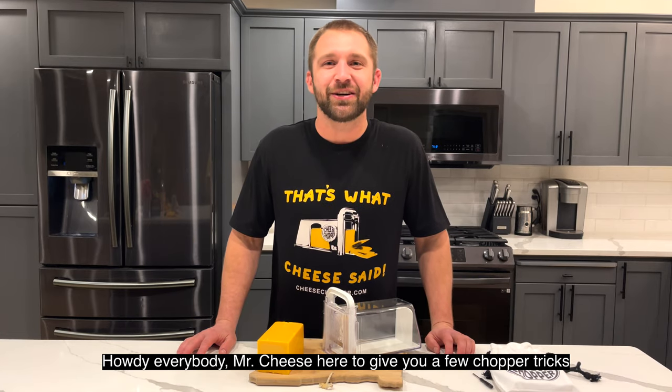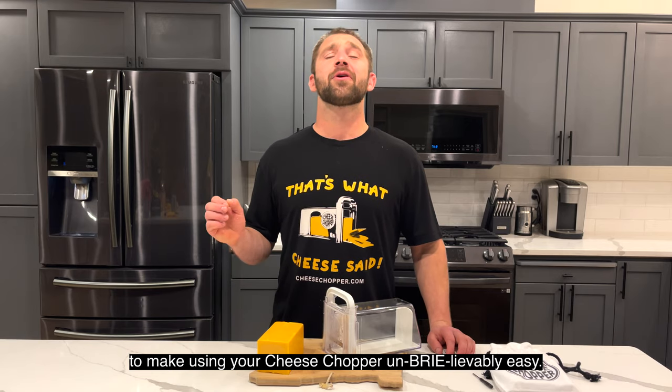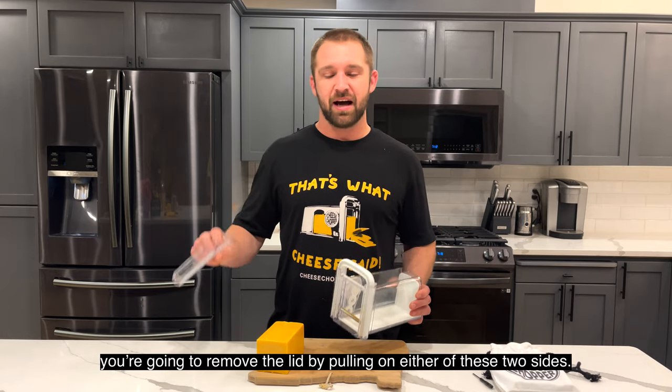Howdy everybody, Mr. Cheese here to give you a few chopper tricks to make using your cheese chopper unbelievably easy. First things first when you get it, you're going to remove the lid by pulling on either of these two sides.